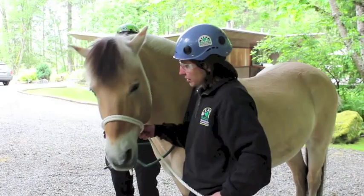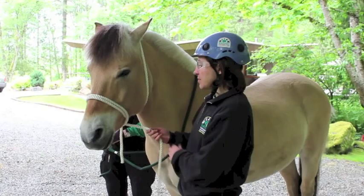Now you have control of the horse's head. And here's the quick-release part of the halter. If you need to get away in a hurry, just loosen this up, slide it off the nose, pull it through, and you're free.